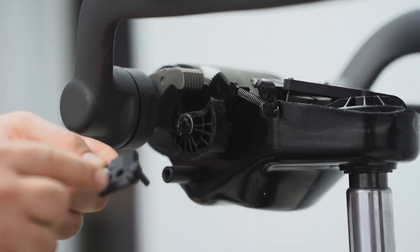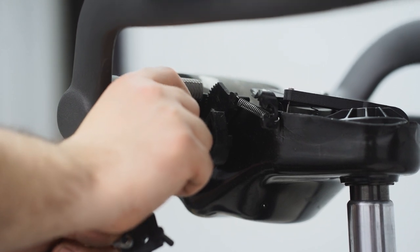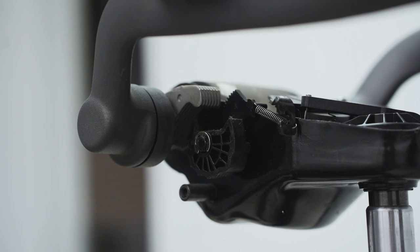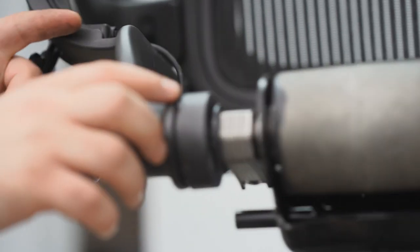If your Aeron chair is manufactured before 2012, you will need to replace the gear as demonstrated. If your chair is manufactured after 2012, you already have the updated gear and you can skip to installing the tension cables.